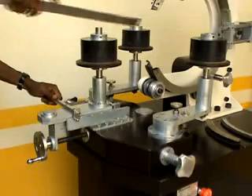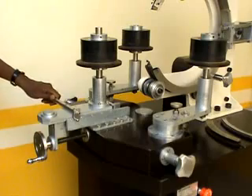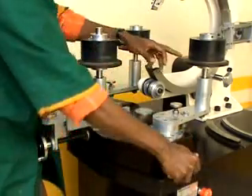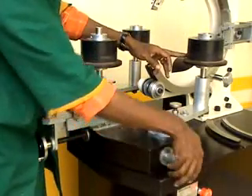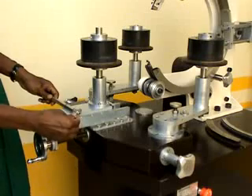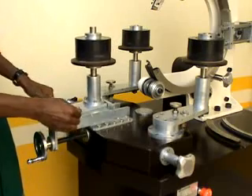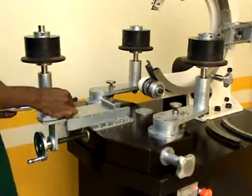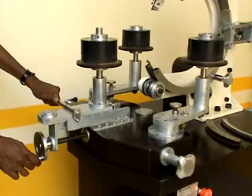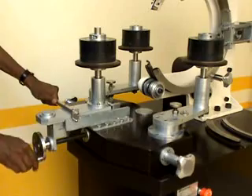There are 3 rollers used to hold the core. Two rollers are rotated by means of a stepper motor, and one is a freely moving roller. These handles are used to adjust the rollers inward and outward as per the OD of the core. Locking this lock, we can place the core in position and unlock to remove it. This handle is used to adjust the mobile roller inward and outward to lock the core properly.